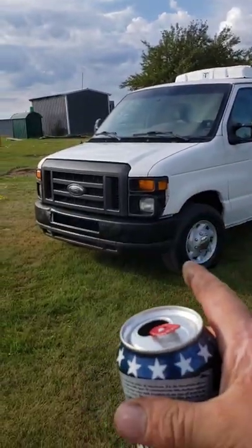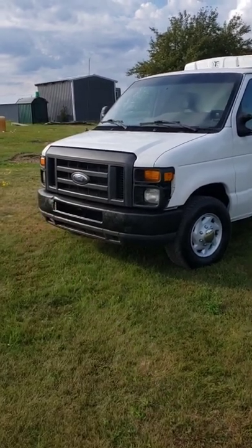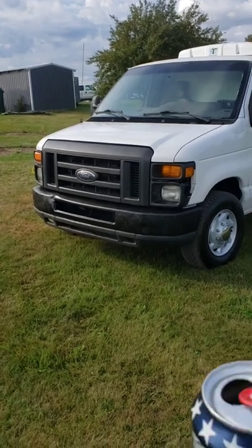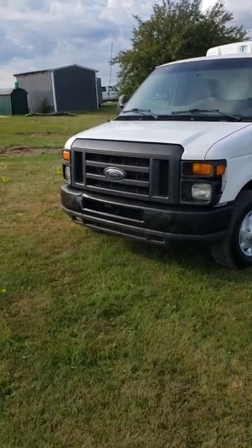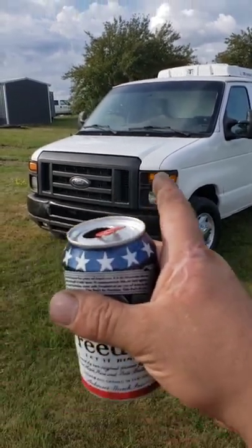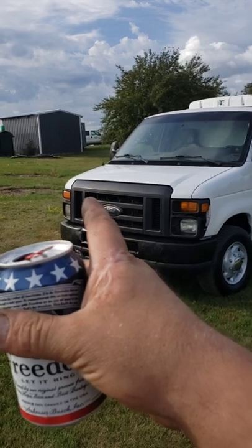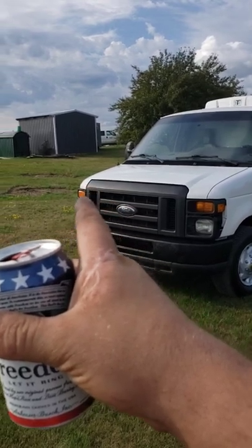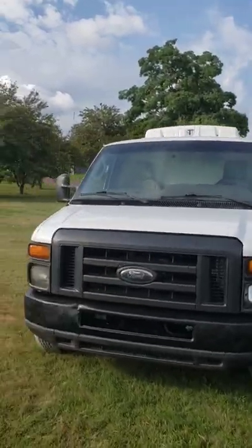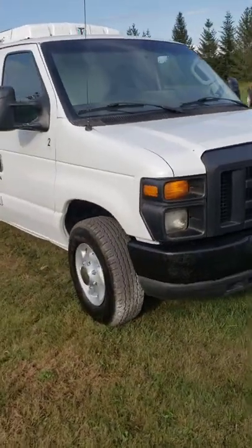Cleaned up the grill, cleaned up the bumper. That little wing dinger right there is the one we couldn't quite get out with the port of power, but she looks a hundred percent better in the front. Cleaned up the valence down there a little bit, put in a marker light — parking light on that side, put in a new bulb on the license plate because that was burned out. So all their lights are in check. Everything works.